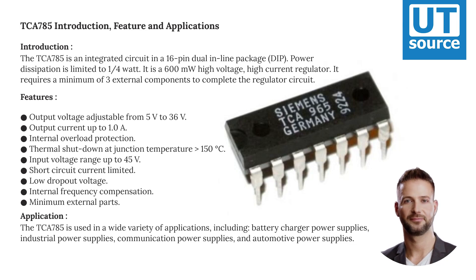The TCA-785 is an integrated circuit in a 16-pin dual inline package (DIP). Introduction to its features and applications.